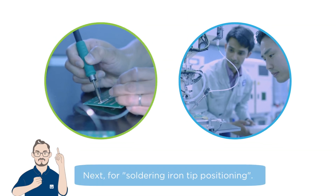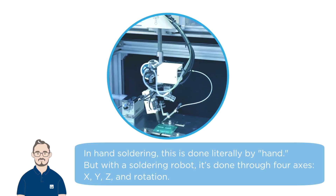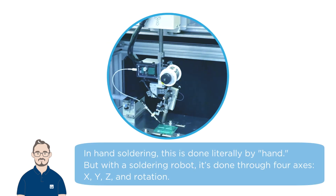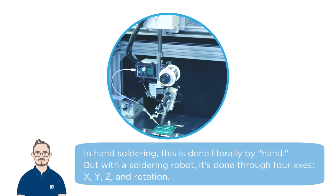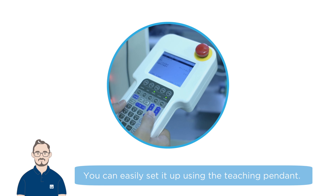Next, for soldering iron positioning, in hand soldering this is done literally by hand. But with a soldering robot, it's done through four axes: X, Y, Z, and rotation. You can easily set it up using the teaching pendant.